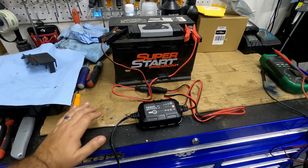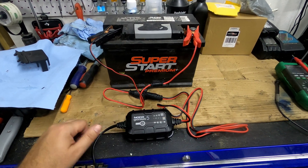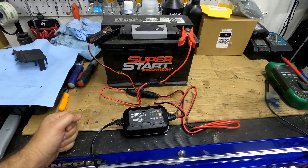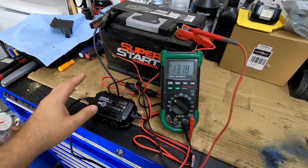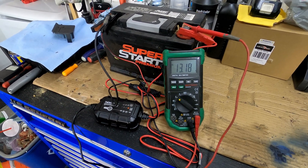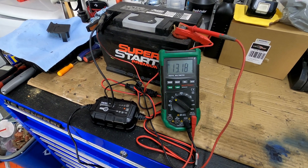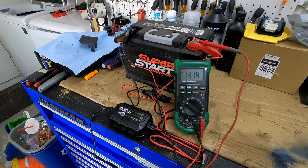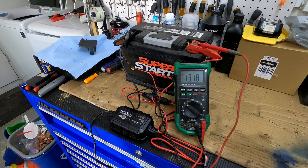Judging by some of the reviews I've read online for this charger, and the fact that this battery is like five years old, I'm guessing I'm going to have to run this through the repair cycle a couple of times. We'll let it go for a few hours and come back and check it. The Audi battery just completed its third repair cycle. Before it was getting about 13.06 volts, and now it's gone up just a little bit higher to 13.18 volts. So at this point I'll throw this back in the car and put the Blazer battery on a recharge cycle.